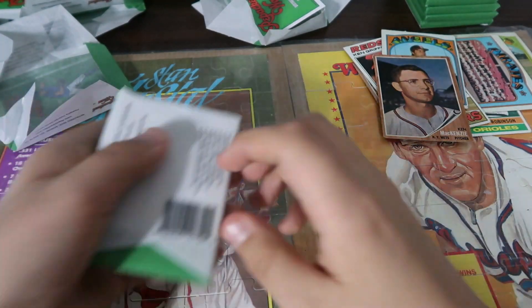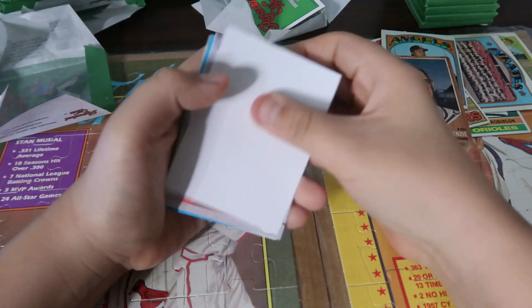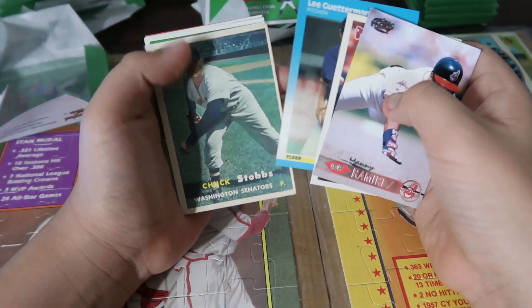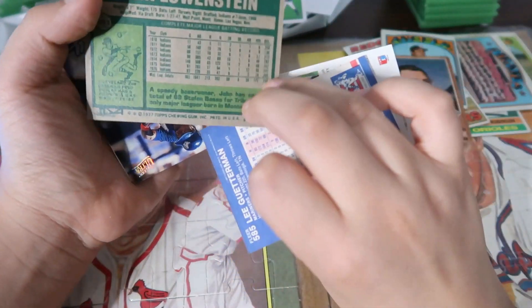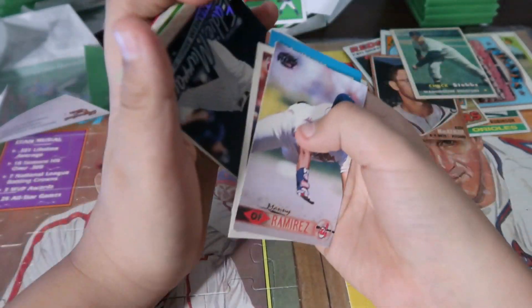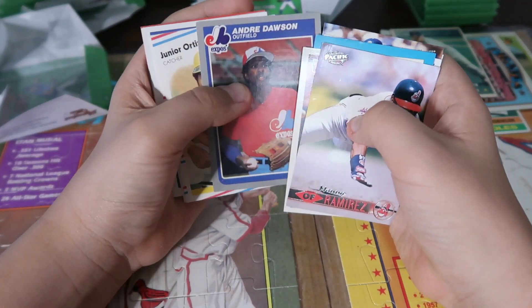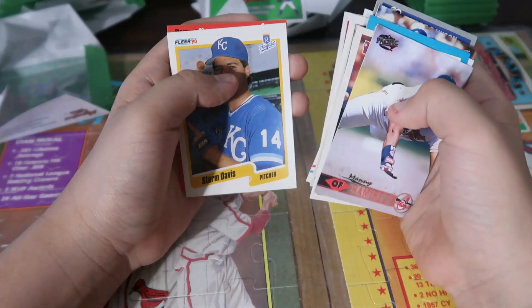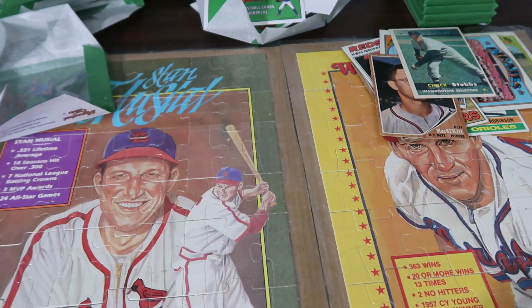Alright, last pack — hopefully something good. Oh, there's a nice old one, Chuck Stubbs! Let me see what year this is — it's the oldest one. 1957! Chuck Stubbs. Here's John Lawson. Eddie Murray. Andre Dawson, John Lawson. That looks like that's about it. So that was my stack — not bad. Alright.